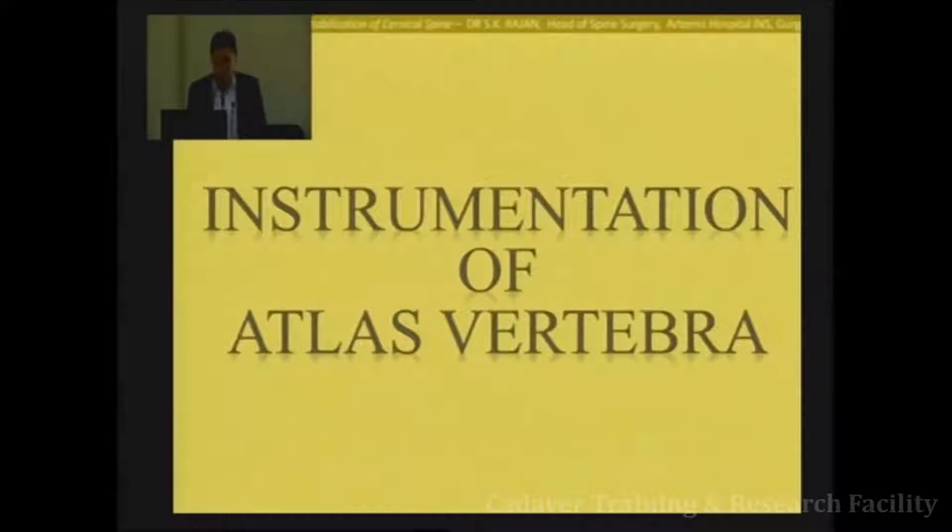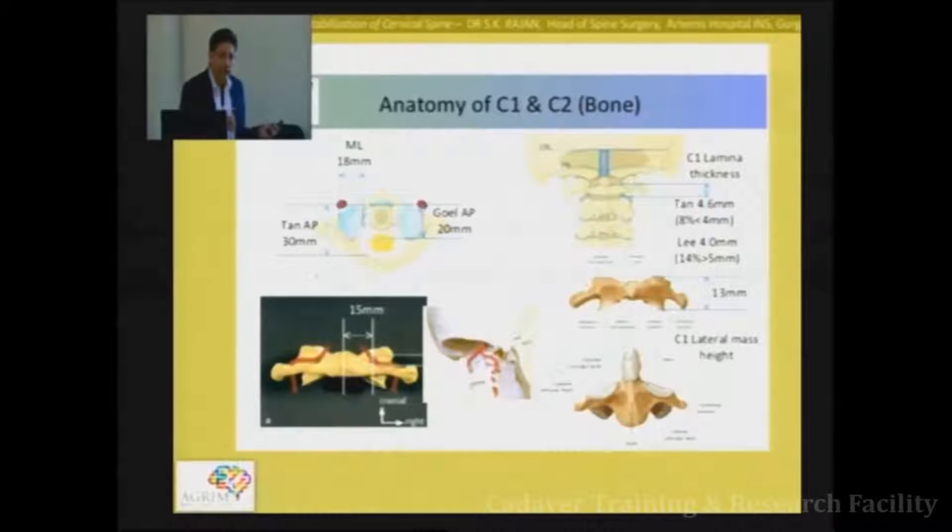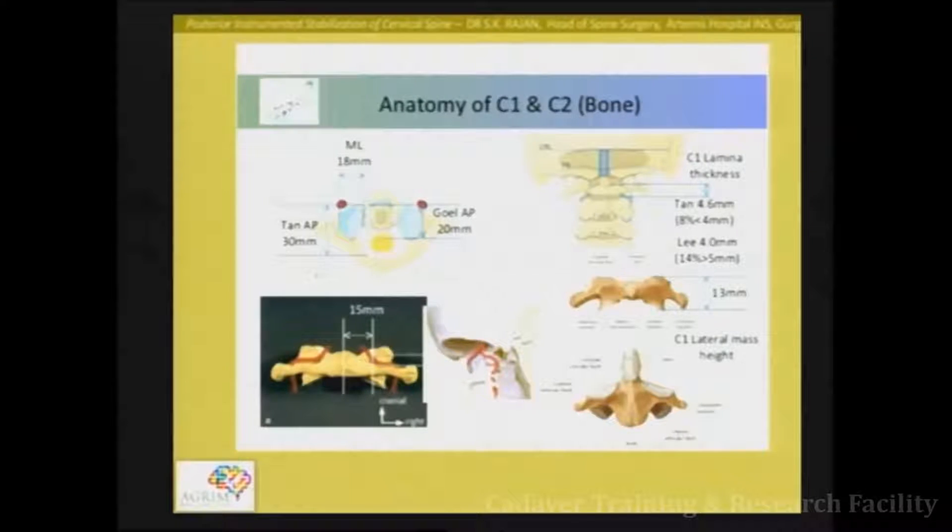Good morning everyone. We will begin straight away with the instrumentation of the ATLAS. C1 is now the latest workhorse in terms of cranial vertebral junction, which is a relatively new revelation compared to what was used earlier, where possible cervical fixation used to skip the C1. Nowadays C1 is considered to be the force nucleus which needs to be stabilized to correct any kind of deformity or instability in cranial vertebral junction.